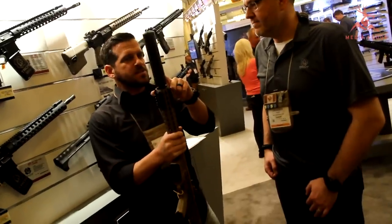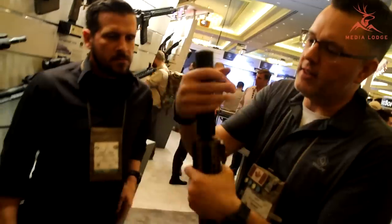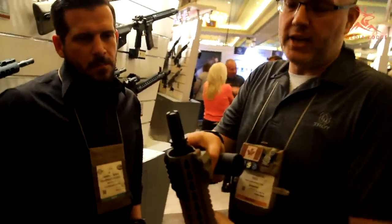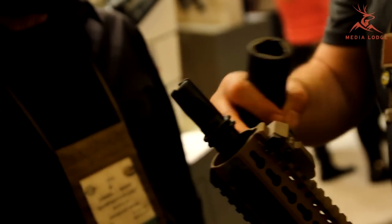First of all, show us this new suppressor and your long consistency. Absolutely. So we've got these suppressors available in a couple of different configurations. We've got a new three-prong flash hider — that three-prong flash hider is direct interface for the suppressor.